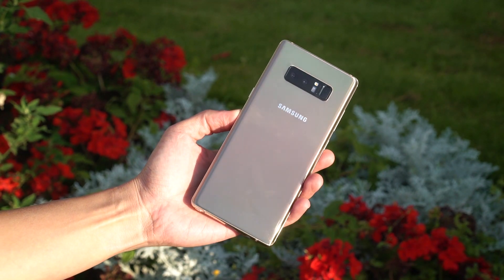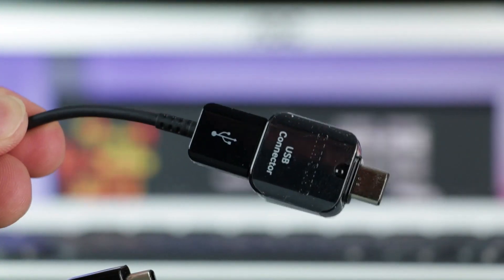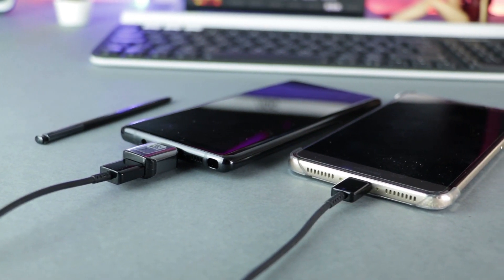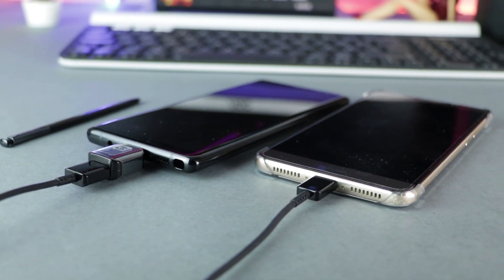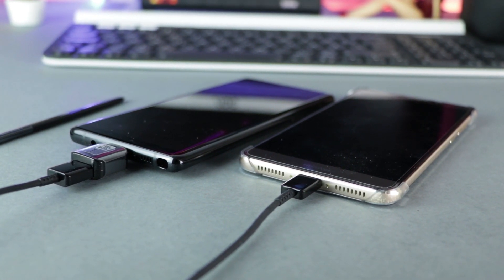There are also some accessories which we won't find that often. For example, a USB-A to USB-C and a Micro USB to USB-C adapter. These are not only here for compatibility reasons, but also for using the Smart Switch app to connect two smartphones via cable and transfer data from the old to the new smartphone. It also works via Wi-Fi.